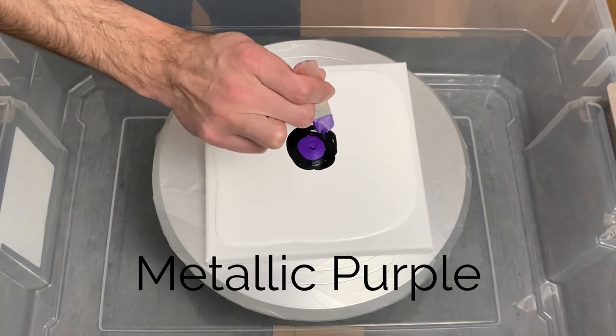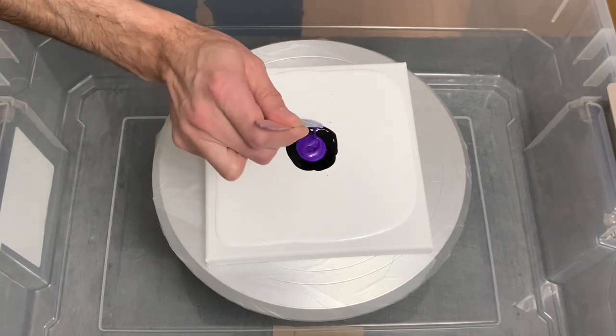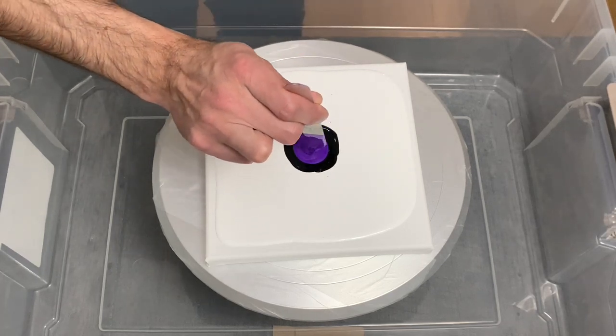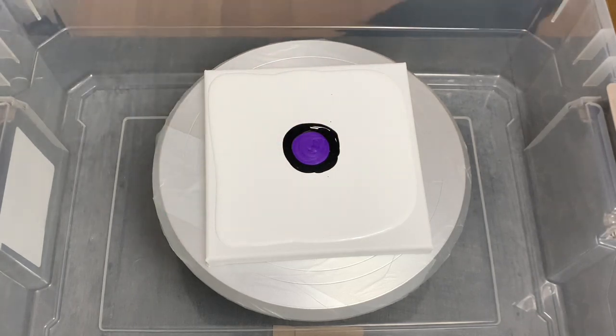I used some metallic purple I had never used before on this particular bloom, which I thought was a good contrast to the black. In the daylight this metallic purple is a very nice color and gives a very slight sheen to it, so I wanted to give it a shot as my second color as well.